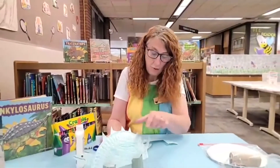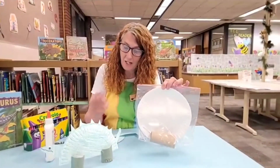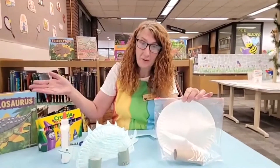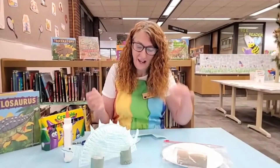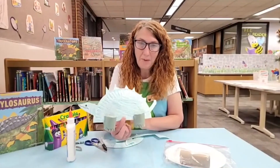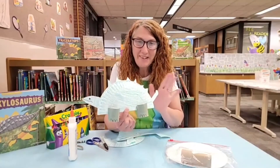Now boys and girls, you can come to the library and grab yourself a packet. Everything you need to make this little dinosaur is right in here. And we have lots of books too — lots of books on dinosaurs. All right boys and girls, thanks for joining me. Today we have done this paper plate dinosaur. Come see me again next Wednesday for another craft. Bye boys and girls!